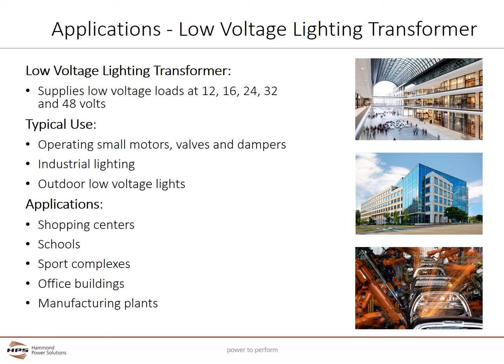When used as an isolating low voltage lighting transformer, the universal series supplies low voltage loads at 12, 16, 24, 32, and 48 volts. These low voltages are typically used with operating small motors, valves and dampers, industrial lighting, and outdoor low voltage lights such as patio lights. Typical applications include shopping centers, schools, sports complexes, office buildings, and manufacturing plants.